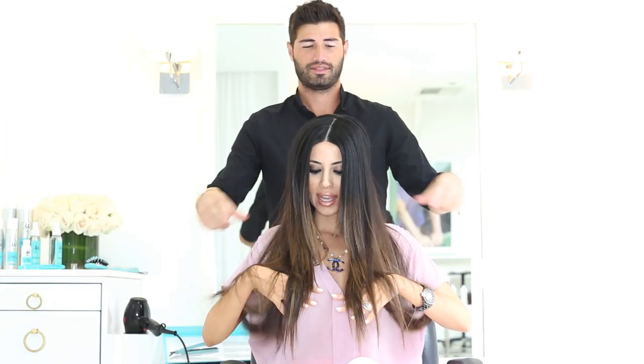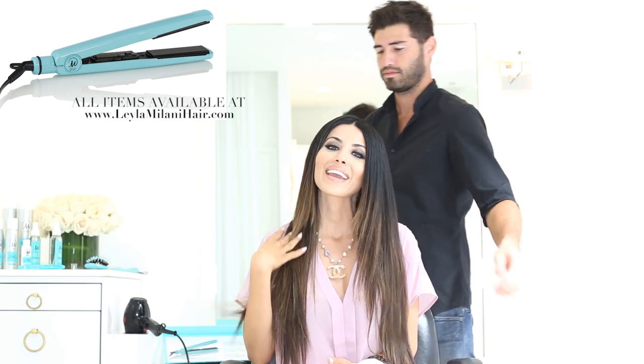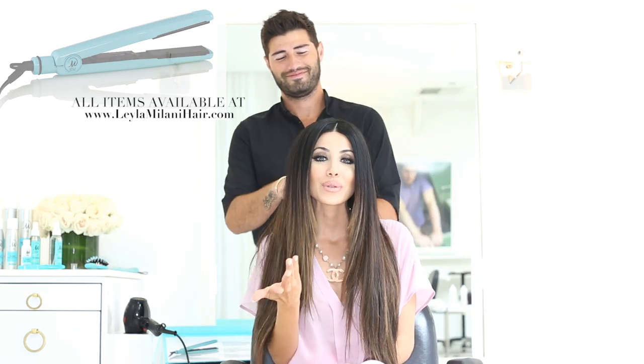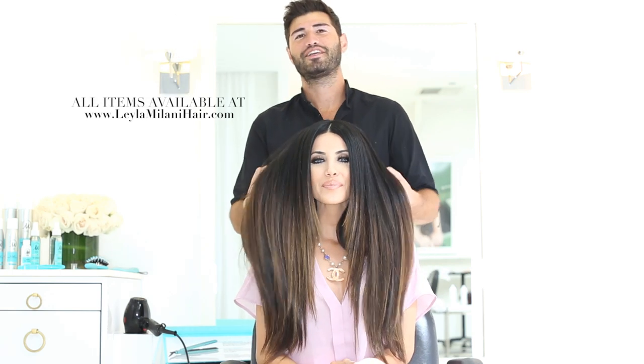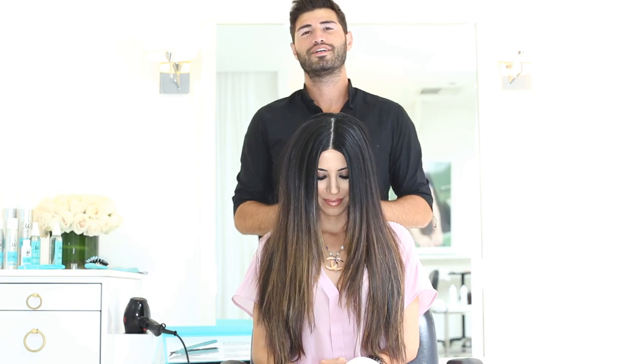Sleek, shiny, healthy hair — that's all possible with the Give It To Me Straight 1.25-inch flat iron. It's available at leilamalanihair.com. I want to thank Alan for my beautiful hair today. I hope you enjoyed this video. It was a great experience and I hope everyone loves it. Until next time!